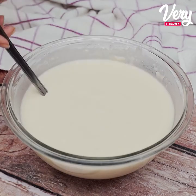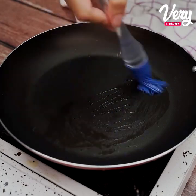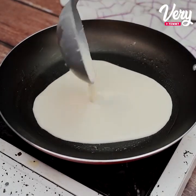Now we go to the frying pan. I'll grease it with a little oil, but if your frying pan is non-stick, you don't need to do that. Here I put it only for the first few of them, and then I don't use it anymore.